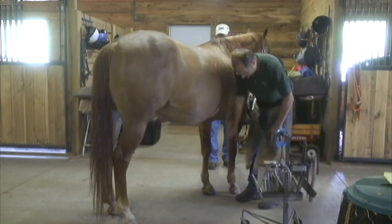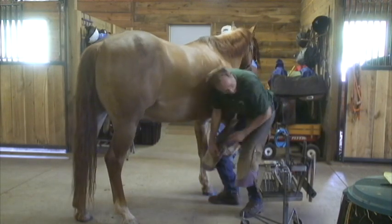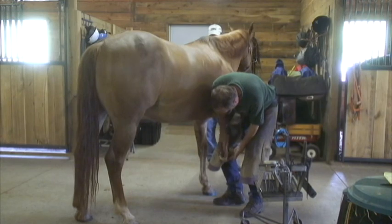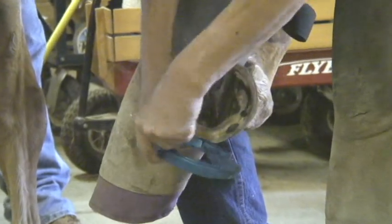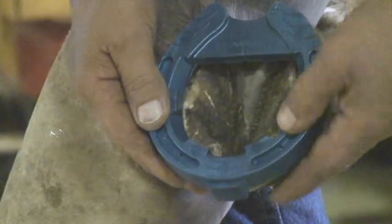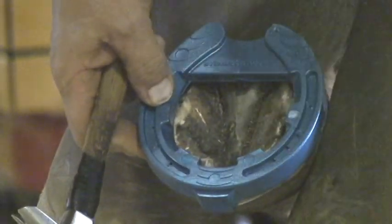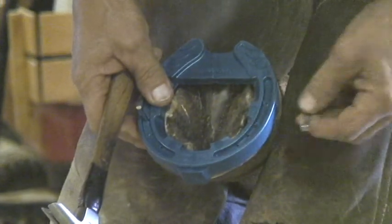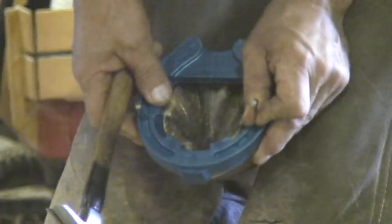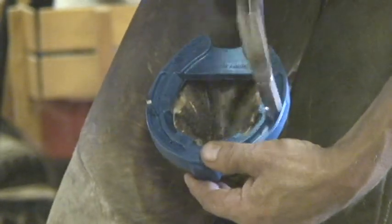All right, we're ready to nail this number two shoe. I'm using a delta nail number five city head — that's my choice. E heads work well, six cities work well, about any brand of nail works well. Again, just whatever you've got in the truck will work on this shoe.